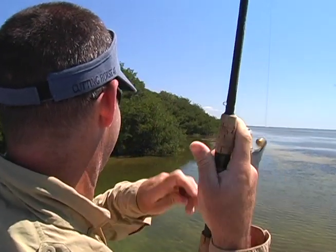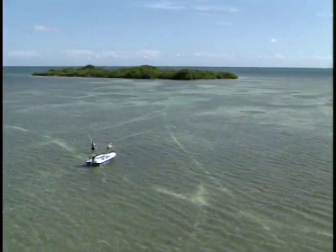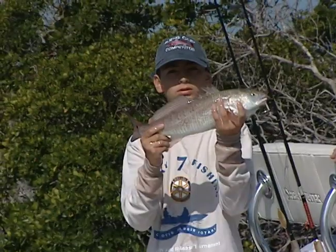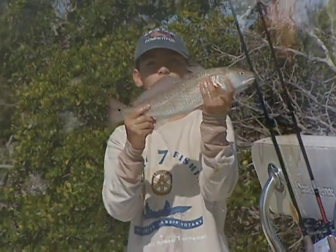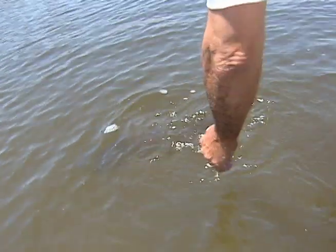It's no secret that saltwater fishing in Florida is fantastic. In fact, it's the number one fishing destination in the country. But you can't keep them all, and the ones you let go will have a better chance to survive if you use some simple catch-and-release techniques.